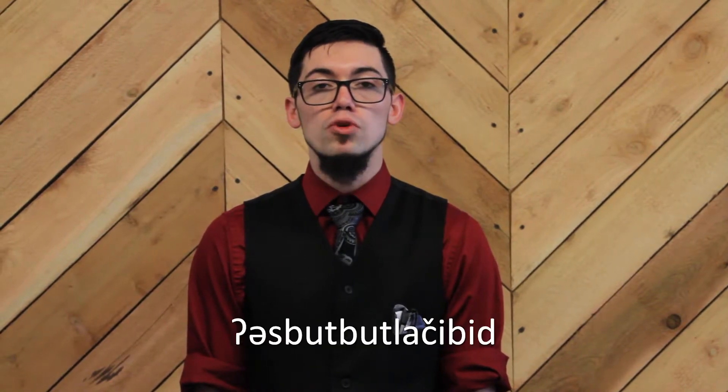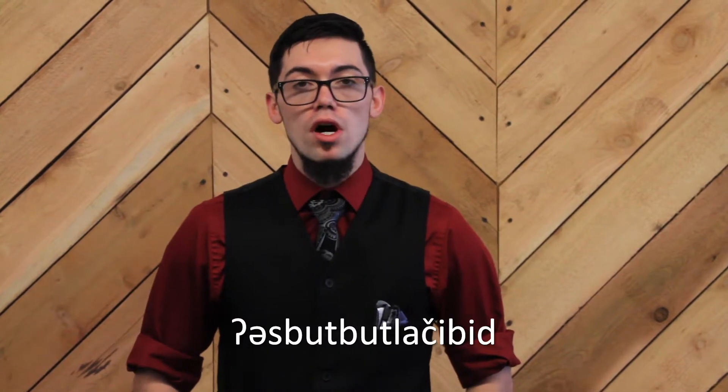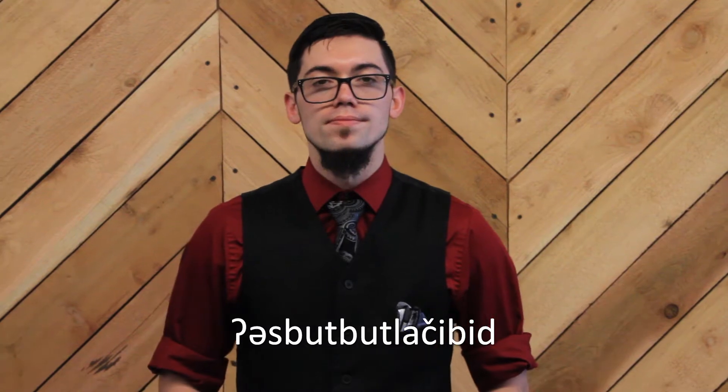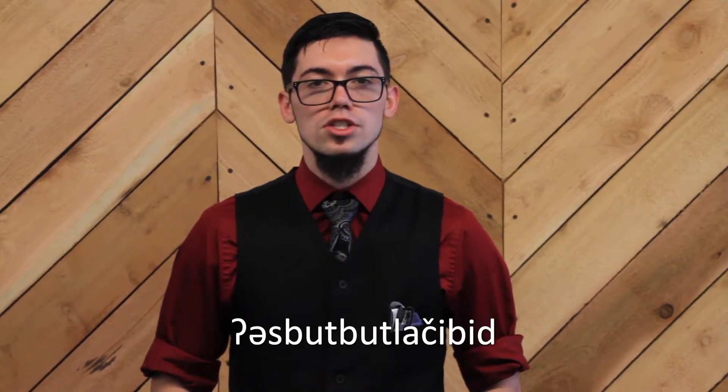So, let's go over the words. In the first phrase, the first word has one non-English character: the C wedge. This sound is the same as the CH in English.